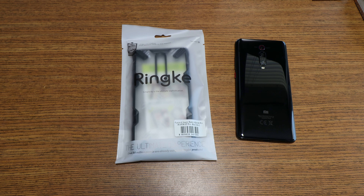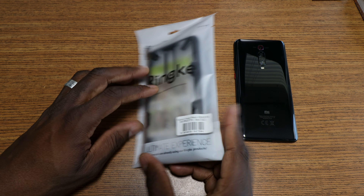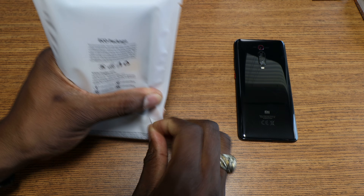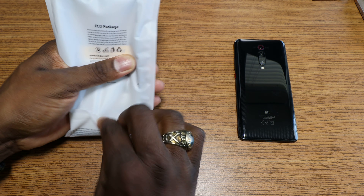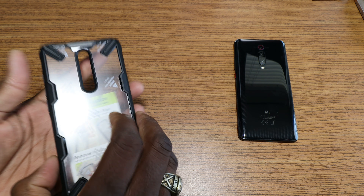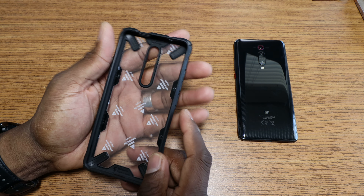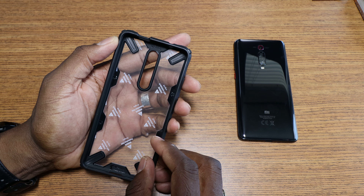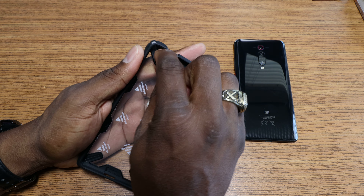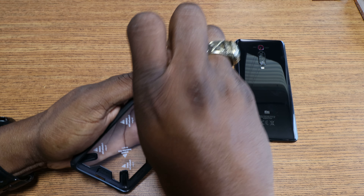Welcome back to another video guys, it's your man Jay. There's no doubt that the Rinky Fusion is the top Rinky case right now — it has to be. I got one in, shout out to Rinky for supplying the case, much appreciate it. They always show continuous support for the channel, and it's really a blessing to get support like this from a company. They can work with anybody but they choose to work with certain creators, and we appreciate it.